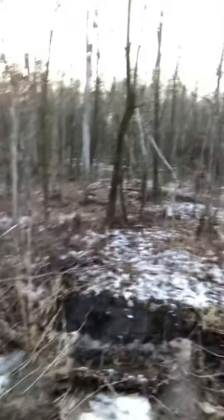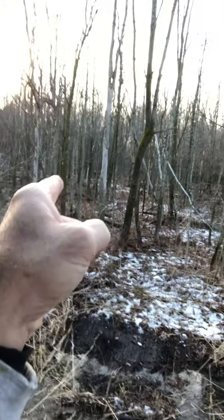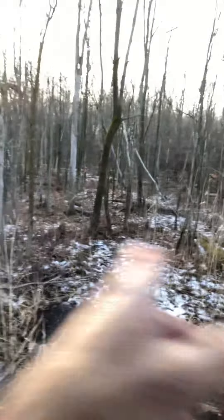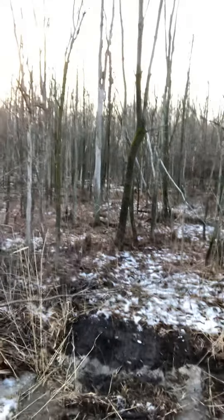This is where we're starting to punch the driveway. As you can see, over there we have the red and pink ribbon marking the outside of the driveway. We're going to start cutting trees and pulling stumps and make our way about 400 feet up into the woods where we're going to have our driveway going into the house.